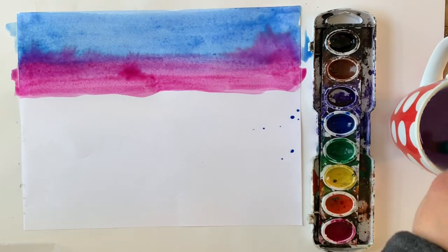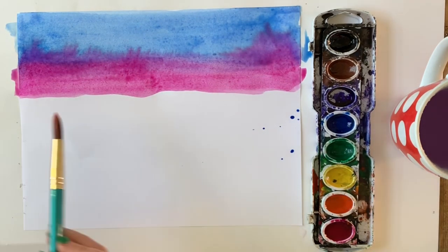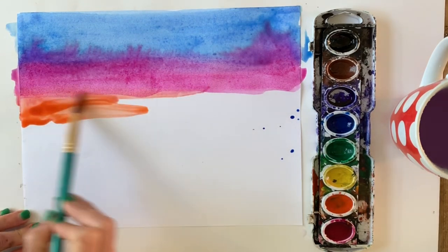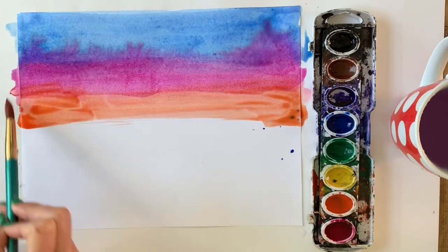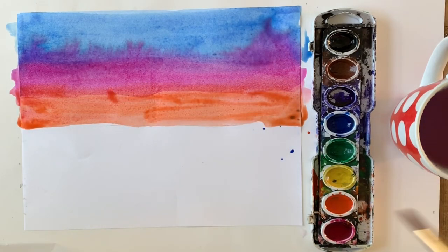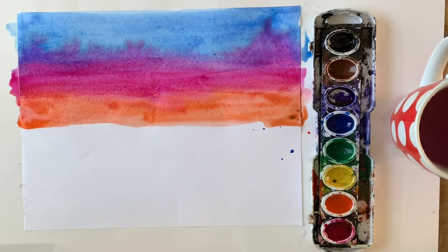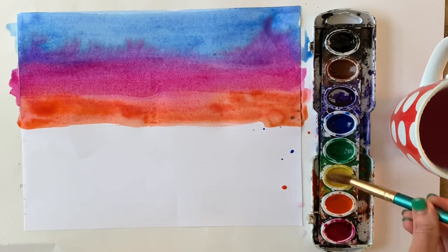My next color is magenta — if you don't have magenta you can use red. When the red and blue, or magenta and blue, bleed into each other it's going to make a violet. You want your washes to interact and not just be separate stripes of color. Next we're going to go to orange, and you can see that gorgeous red-orange created when it goes into my magenta.